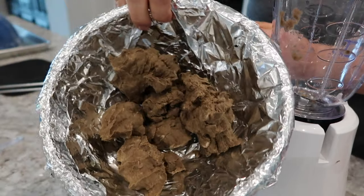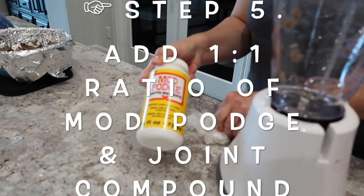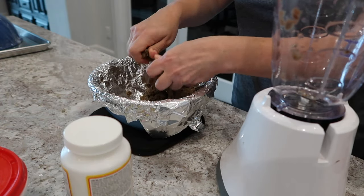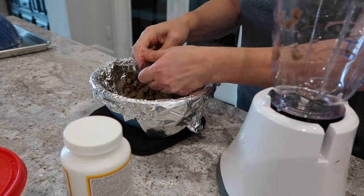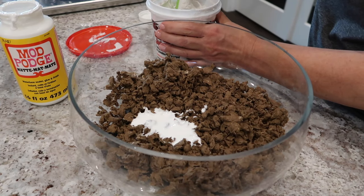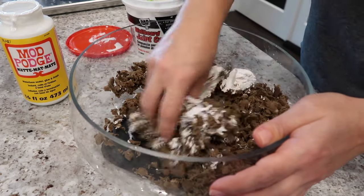So here's what I ended up with. We're going to add a one-to-one ratio with Mod Podge and joint compound. Just going to break it up and crumble it — it looks like hamburger meat now. So next we're going to take our Mod Podge, pour a little bit in, then take our joint compound and put some in. Let's mix all this up and see what happens.